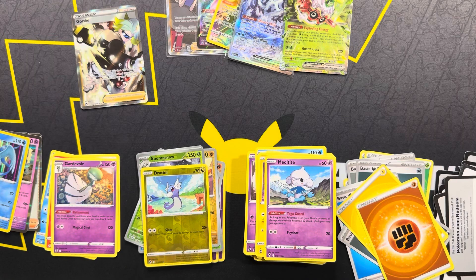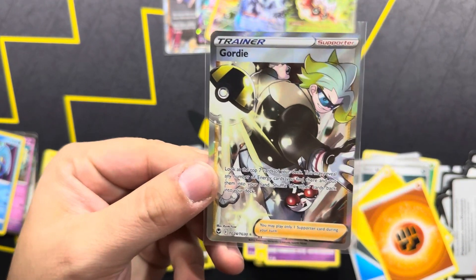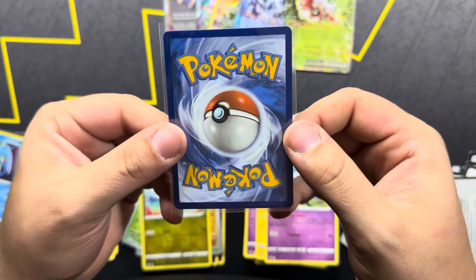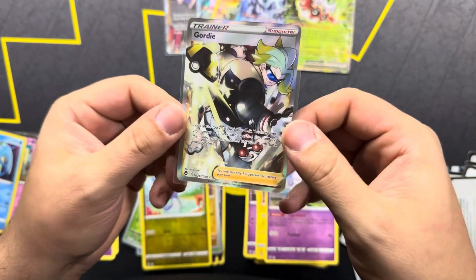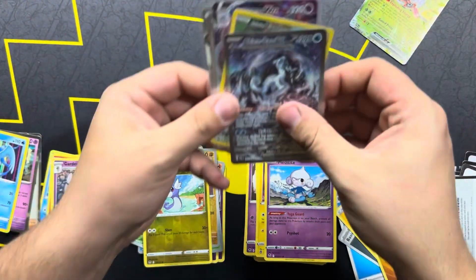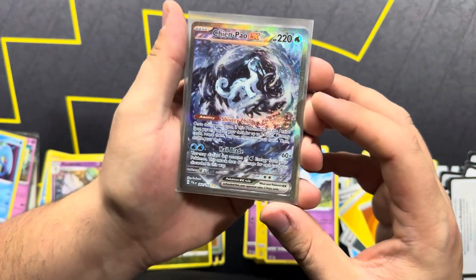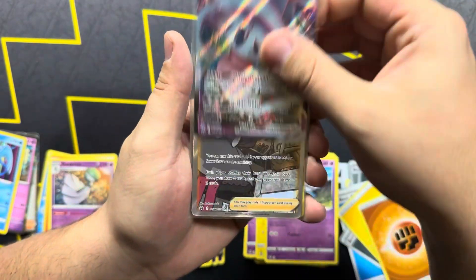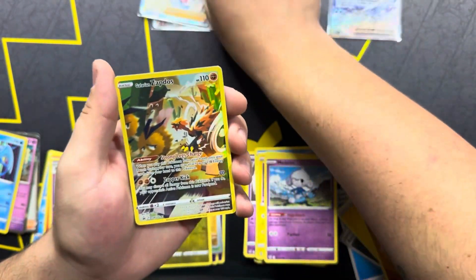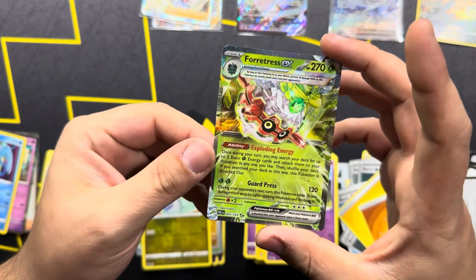Let me grab some sleeves. The Gordie is unfortunately a little bit off-center - a little bit off on left to right. Maybe not, I don't know. Back looks really good. But let's do this quick recap, guys: this was not a God Box, but it kind of was. Because we got the Chien Pau Alt Art, we got the Hatterene VMAX, the Roxanne, the Gordie Full Art, our beautiful Promo Galarian Zapdos, and the Fortress EX.